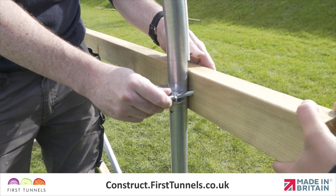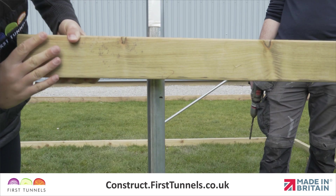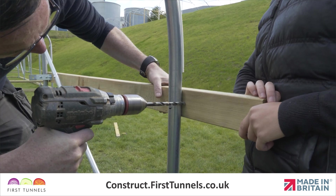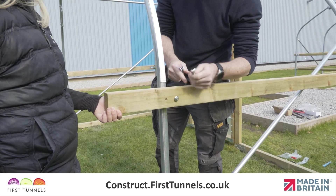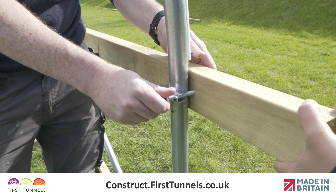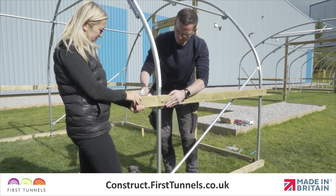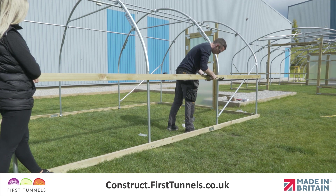Adjust the clamp to the height mark and secure with a nut. To secure the side rail to the intermediate hoop, use an intermediate clamp. Ensure your side rail is to the height mark and drill a hole through the timber on each side of the hoop using a 9 millimeter wood drill bit. Place a bolt through each of these holes. From the intermediate clamp, an arch pressing is placed over the bolts and secured in place with nuts.